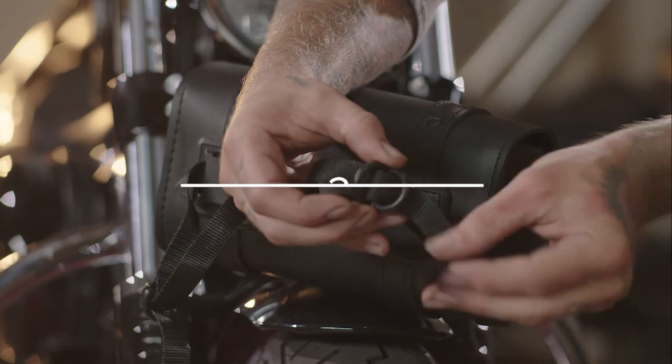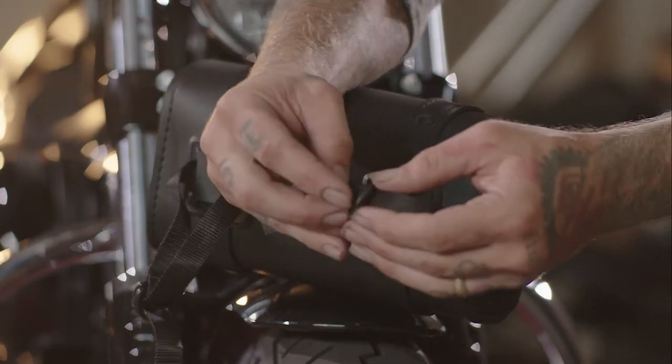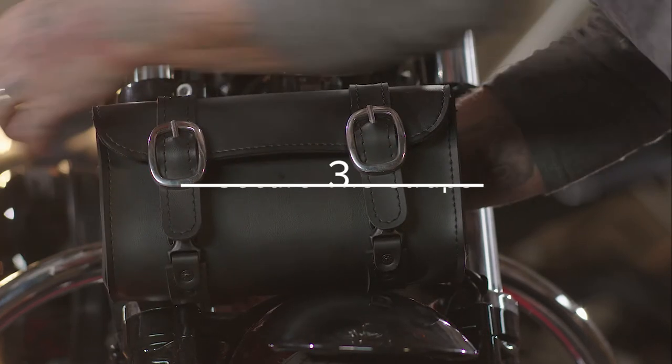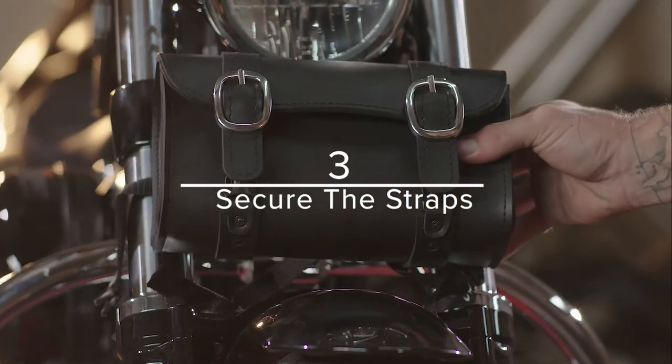For this installation, insert the straps horizontally through the slots in the square anchor points. Hold the bag in the position you found in step one.